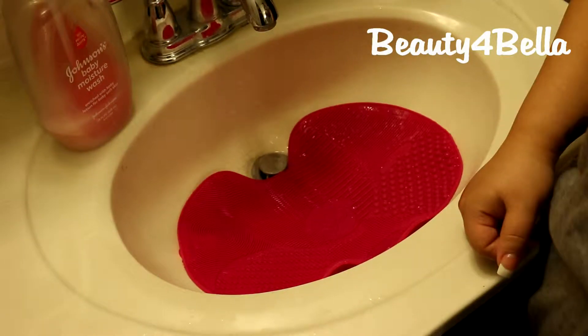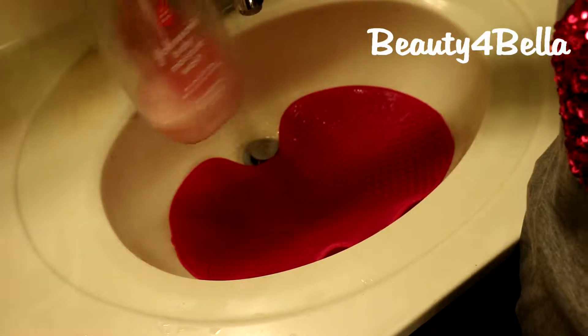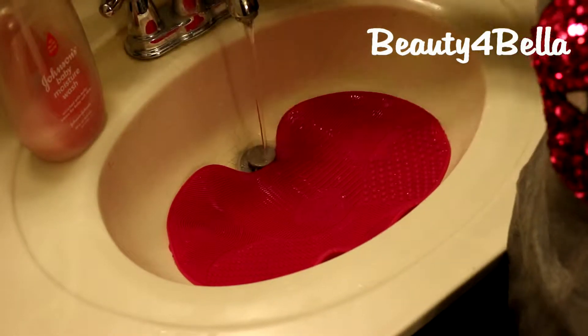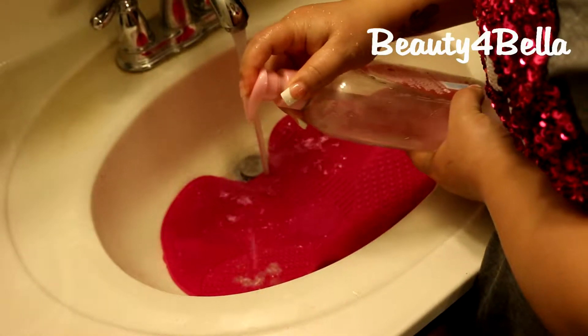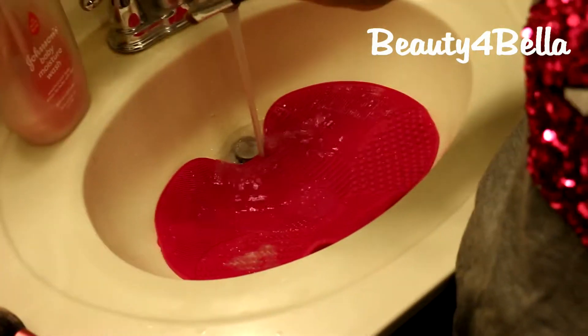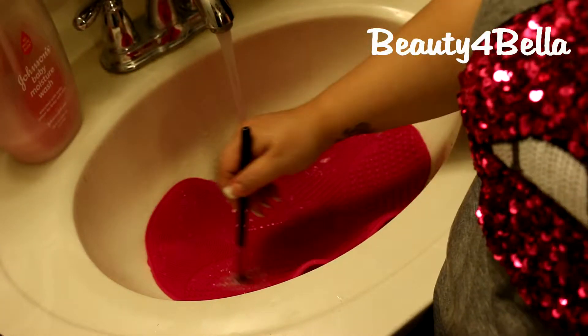You don't necessarily have to go out and get all of these things — I know they're kind of pricey, but this is what works for me. So I usually wash my brushes with Johnson & Johnson baby wash, the baby moisture wash. I always use warm water. I'm going to go ahead and turn on warm water, wet my brush, put some baby wash on there — here's a Sigma E55 brush — and start cleaning it.